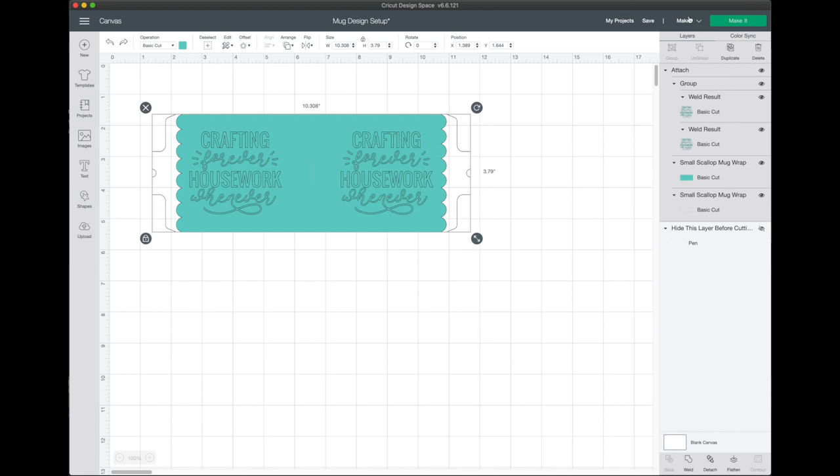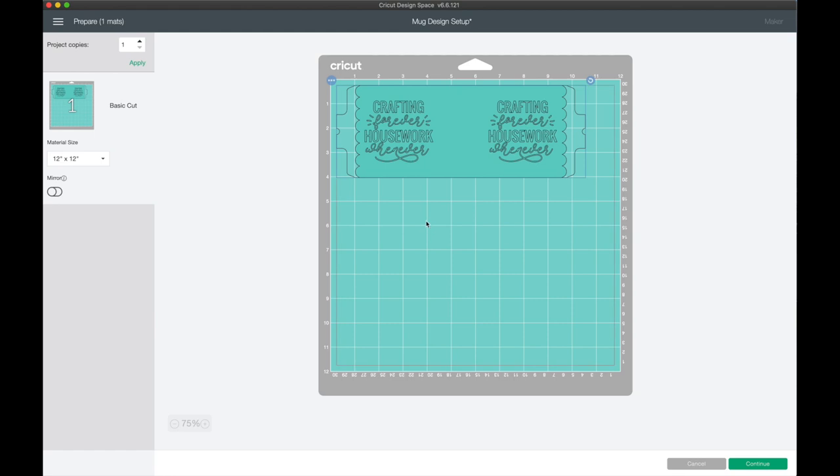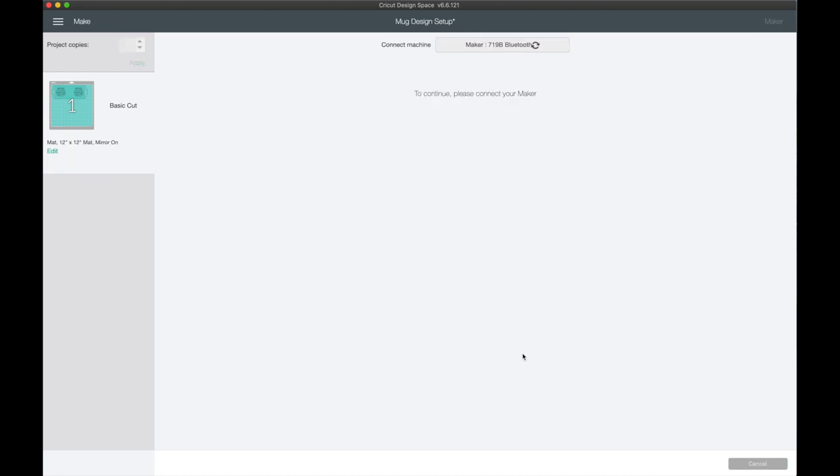Make sure you have your correct machine selected — I have the Maker — then click Make It. Because we're working with Infusible Ink, we need to mirror our design so it cuts backwards, but when we place it on the mug it will be correct. Hit Continue, it'll connect to the Maker over Bluetooth, and select Infusible Ink Transfer Sheets as the cutting setting.